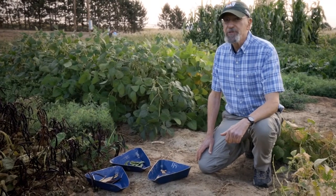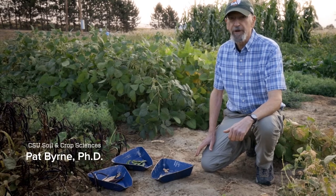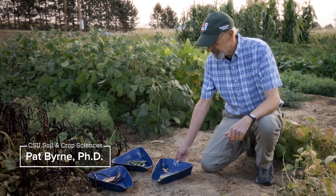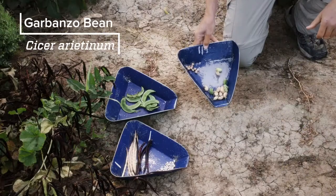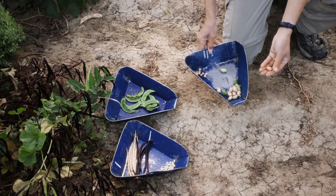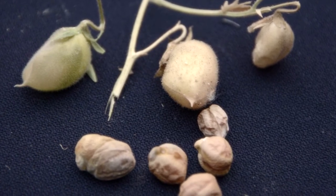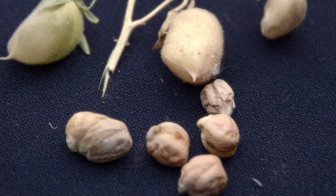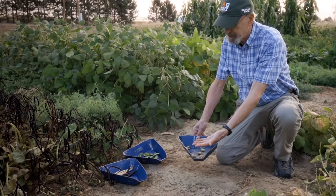Some additional pea family members that are very important parts of the diet in some parts of the world, although still pretty minor crops here, would include chickpeas or garbanzo beans. Kind of unusual in that the pods only contain one or maybe two kernels compared to the many beans in most of this family. Here's their characteristic wrinkled phenotype of these beans.